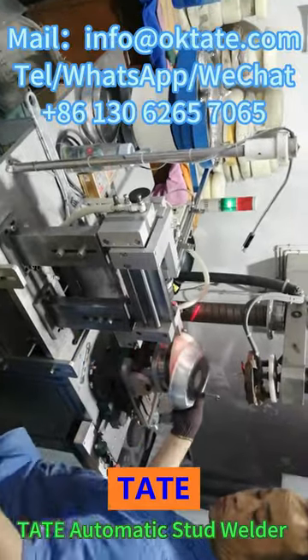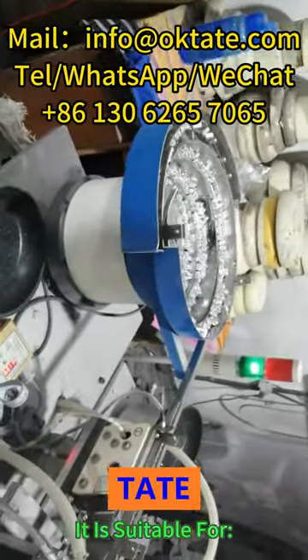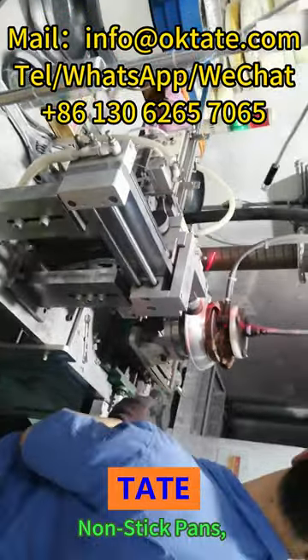Tate Automatic Stud Welder for non-stick frying pan cookware handles. It is suitable for automatic welding of aluminum pans, non-stick pans, and wok handles.